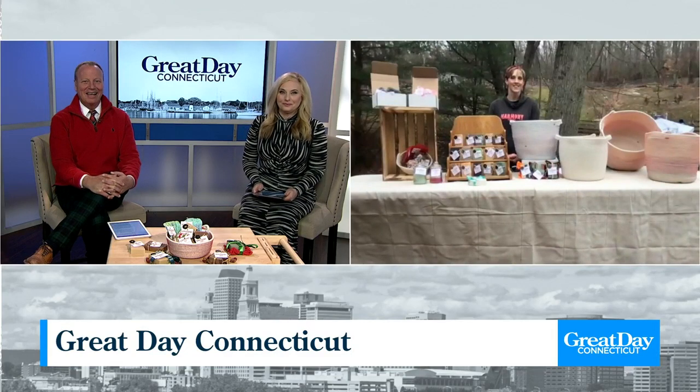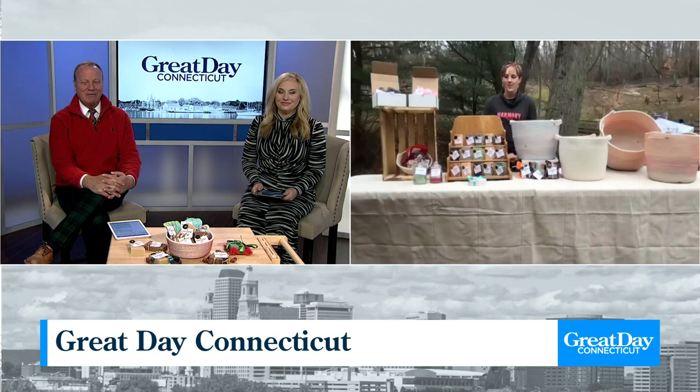Welcome! Good afternoon. How are you, Tara? You look great, everything looks great. I love goat soap — I've been using it in my shower.